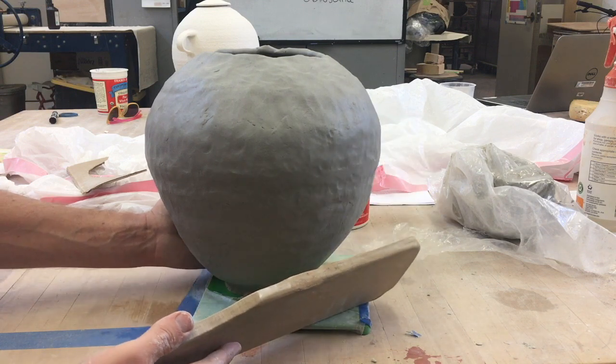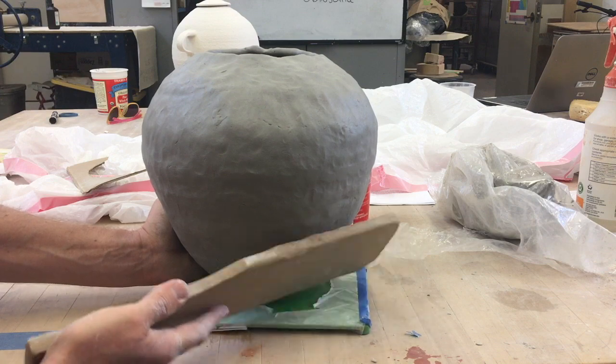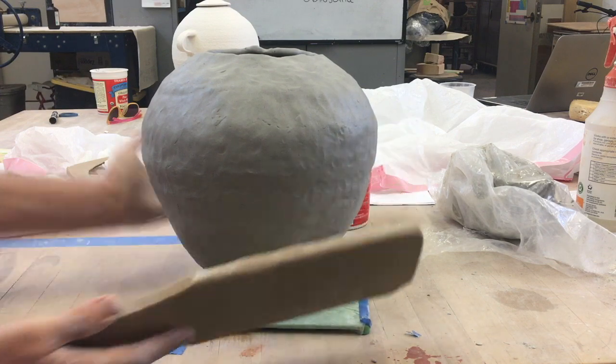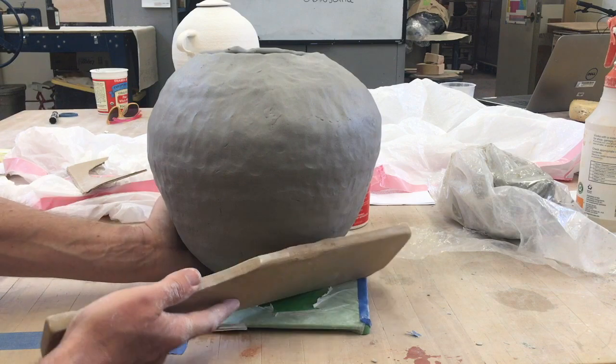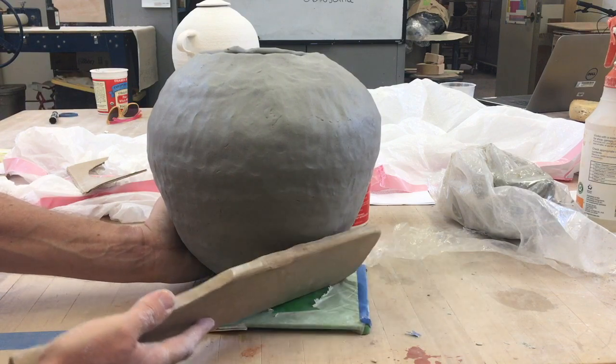A paddle or a spoon is really going to help even out your pot. Make sure you've got one hand on the opposite side so it doesn't go toppling over, and make sure you get down nice and low.